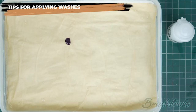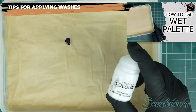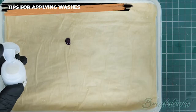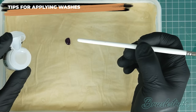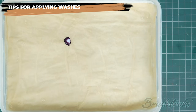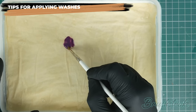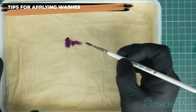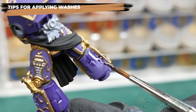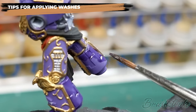Unlike thinning paints, however, I strongly recommend you thin washes only with their corresponding medium — in this case contrast medium. Washes have quite unique formulations and their respective mediums share that same formula, just without any colour pigment. If you thin your washes with water, you'll upset that balance and risk the wash splitting and no longer maintaining its integrity — it will apply unevenly, streak, and dry patchy and blotchy. Thinning your washes is also a great idea for large smooth areas, as applying multiple thin layers gives you more control and smoother results with fewer tide marks.